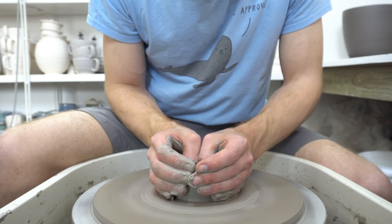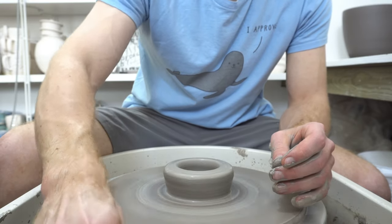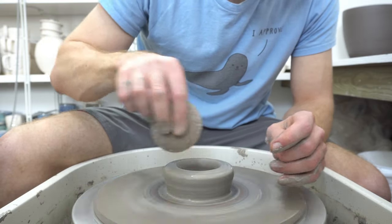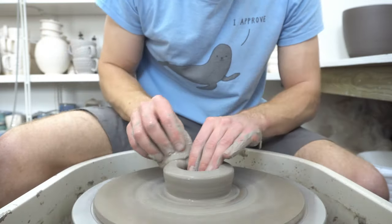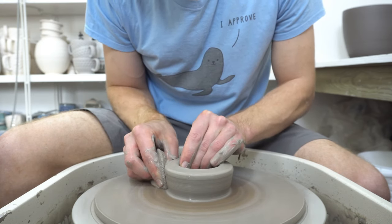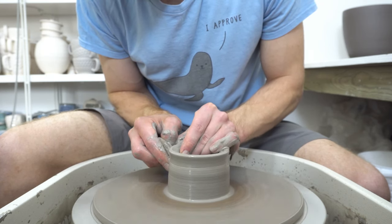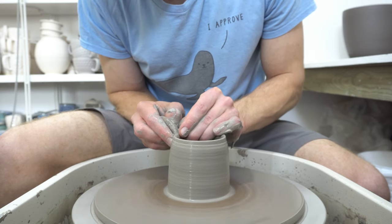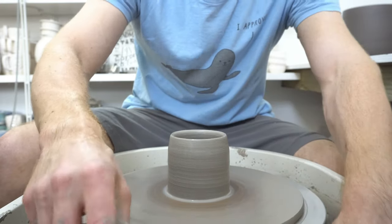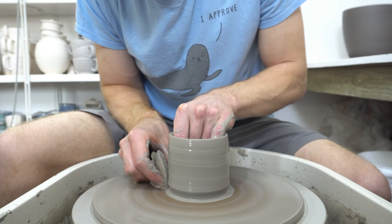I didn't want one of the small two-half splash pans, coming from a wheel with a really big splash pan. The other option I was considering also had a big splash pan, but it turns out you can't remove the wheel head and you can't really get under it to clean — so quite an easy win for the Scut.